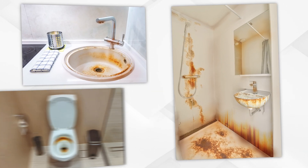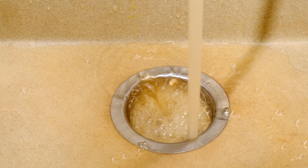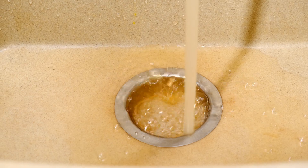Do your sinks, showers, and toilets look like this? If so, then you probably have iron in your water. But getting rid of iron can be tricky, so I'm going to tell you about the three types of iron you might be dealing with, and more importantly, the best ways to remove iron from your well water for good.